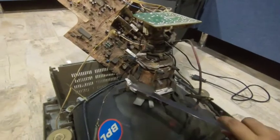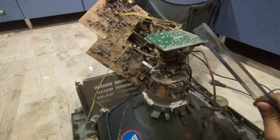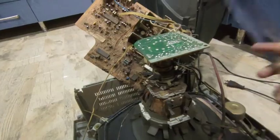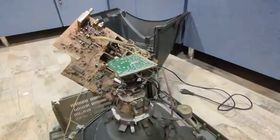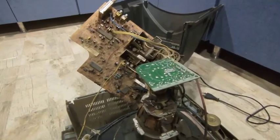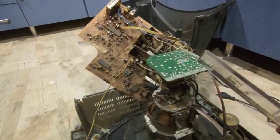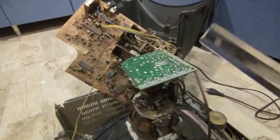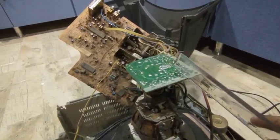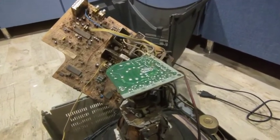Now this circuit is called PCB circuit. PCB stands for printed circuit board. It is generally made up of non-conducting material with copper inside and outside of the board. And this silver thing you see is solder. Solder is a mixture of lead and tin.